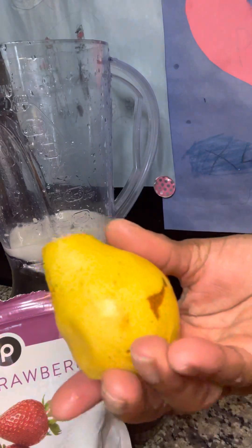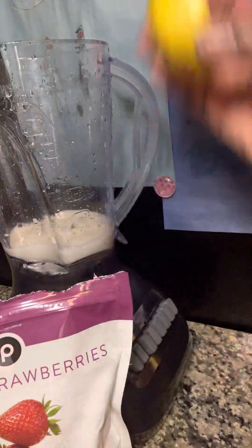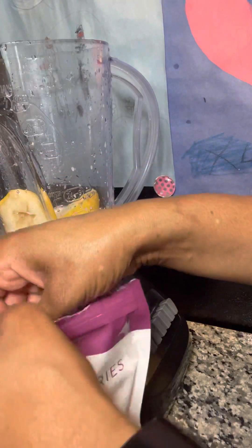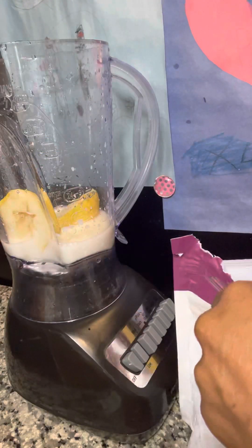I have already cored my pear, so I'm going to go ahead and drop that in there whole. They're nice and soft, so I'm not worried about stopping the blender too much.